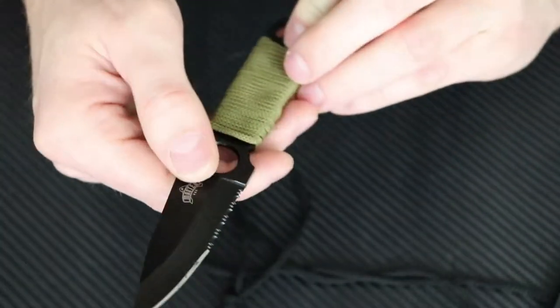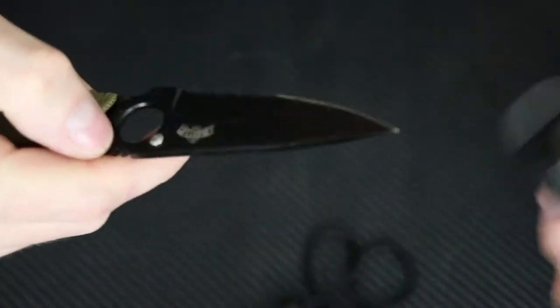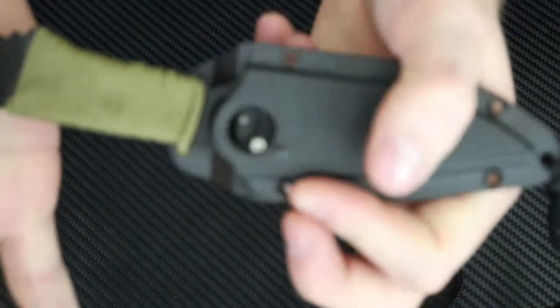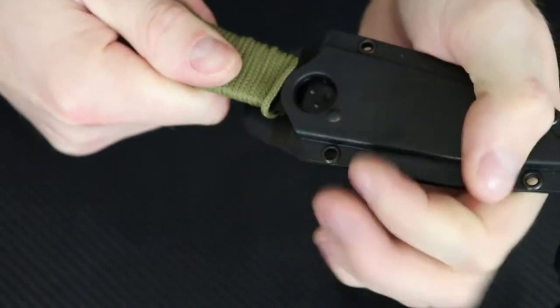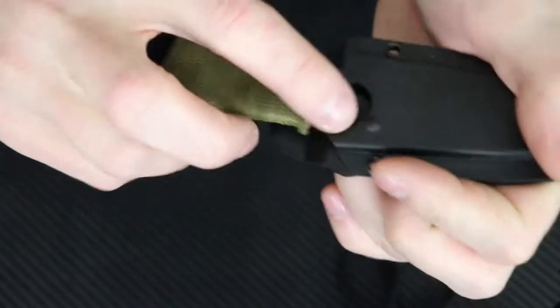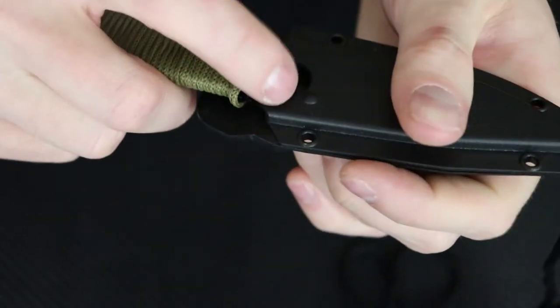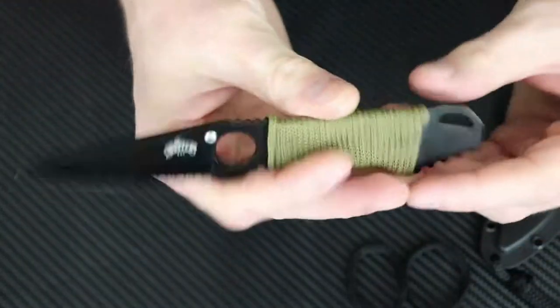Now this isn't a thumb stud — that's actually what's helping the knife stay locked into place right there. So I had it right there and then listen — boom — and then this little divot right here is where that thing fits, so it helps it lock into place.